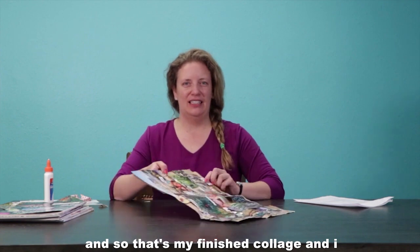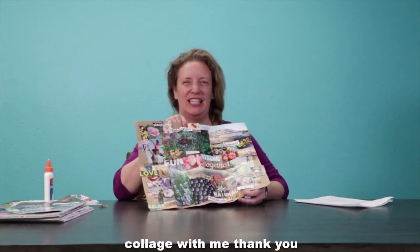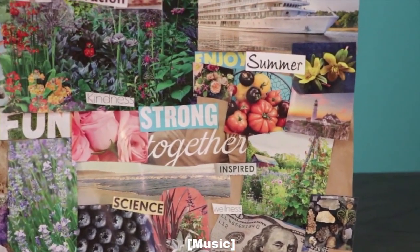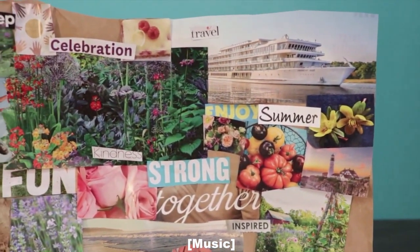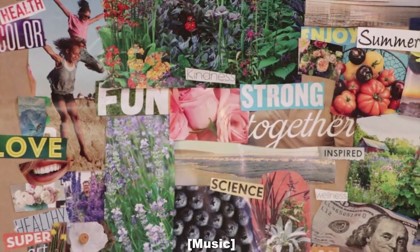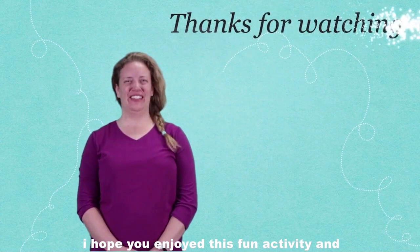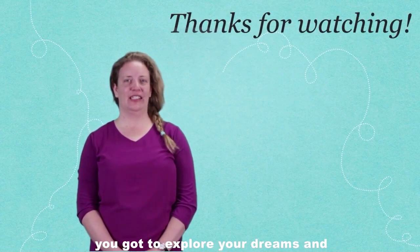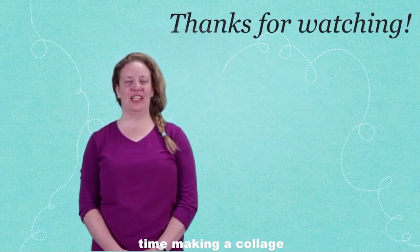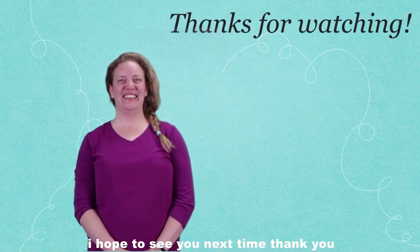That's my finished collage and I hope you had a great time making this collage with me. I hope you enjoyed this fun activity and got to explore your dreams and ideas for your future. I hope to see you next time — thank you, have a great day!